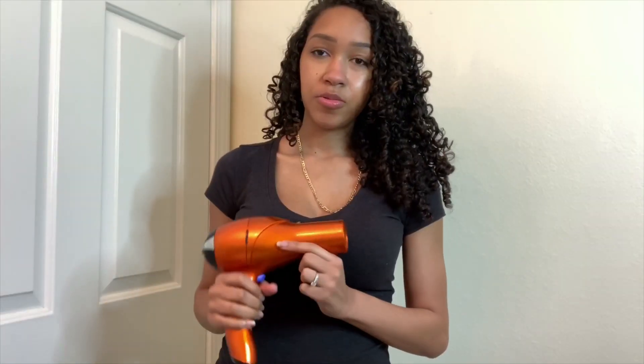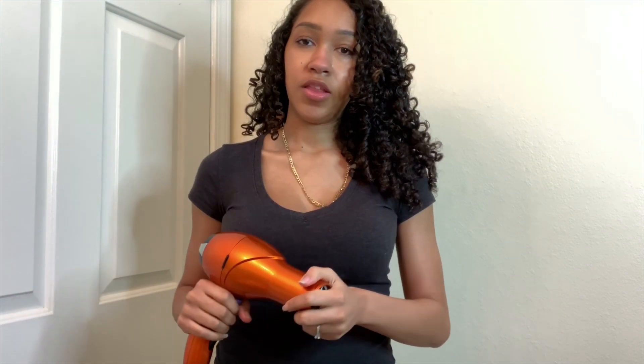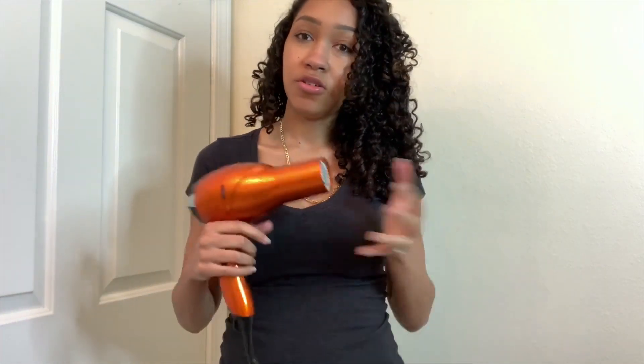A quick note about the hair dryer: some people use the diffuser attachment, which you can scrunch up into your hair. I choose not to use it because I think it makes my hair look too short. Without the diffuser attachment, my hair is a little bit more frizzy at the top, but I don't mind because I like more volume. If you're looking for shorter and more defined with less frizz, use the diffusing attachment. If not, you can do this method.